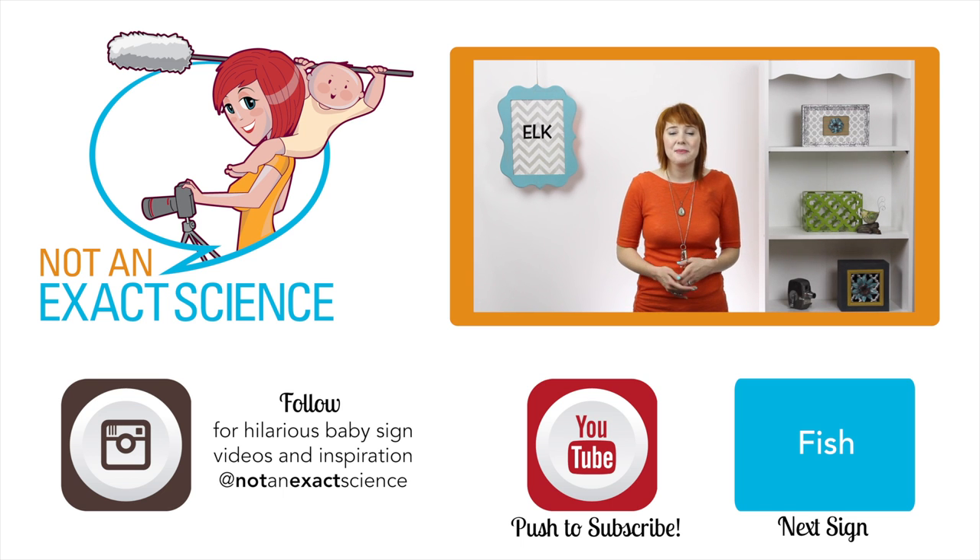It's important to know that your baby's sign might not look like your sign right away — it might just resemble it or be the same kind of movement, and that's okay. Your baby will get better and better at signing as you continue to do the sign correctly.